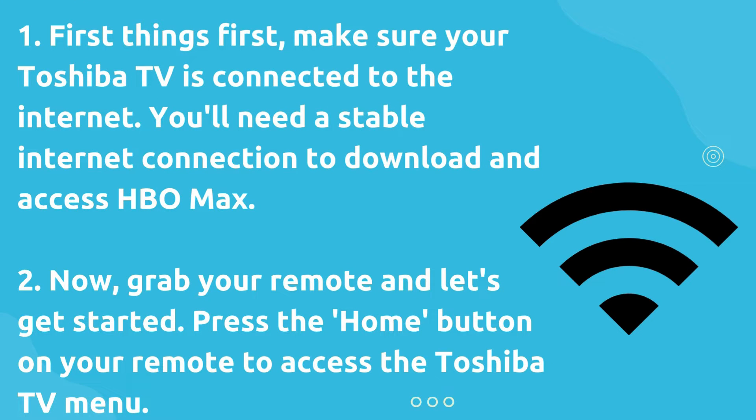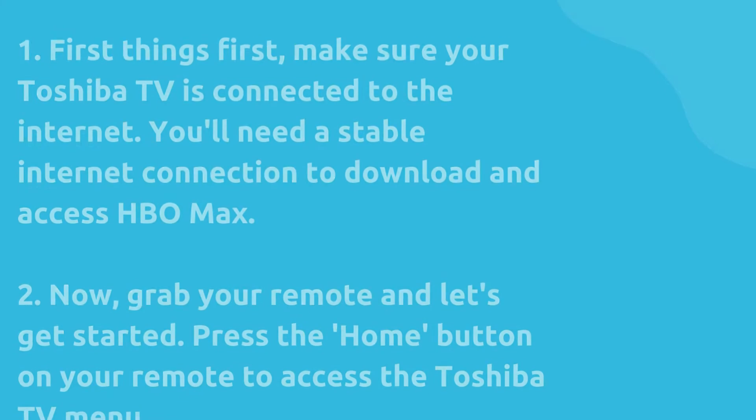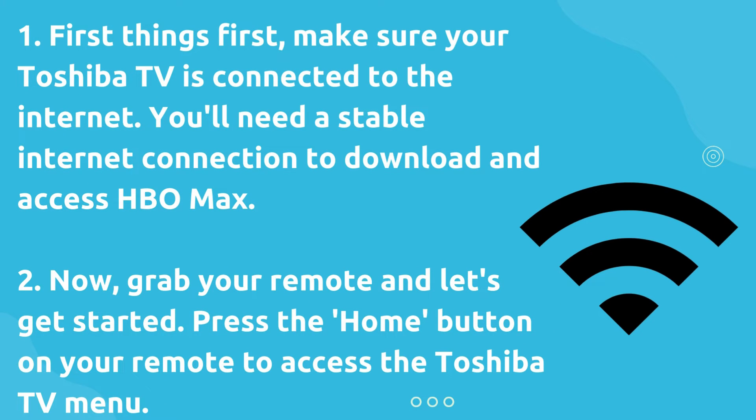First things first, make sure your Toshiba TV is connected to the internet. You'll need a stable internet connection to download and access HBO Max.